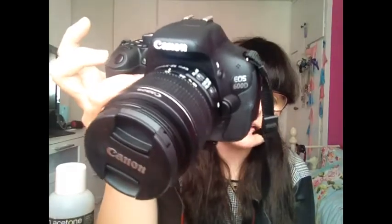Hi guys, today I'm basically talking about this. Recently — yesterday, I think — I got this in the mail, and it's the Canon EOS 600D, or the T3 if you're American, and this is what I'm going to be filming my videos on soon.